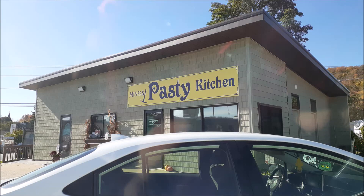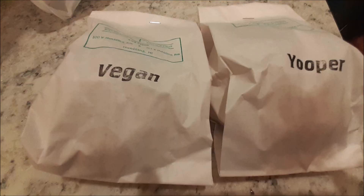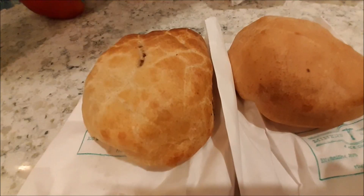Hey YouTubers, we went up to the Pictured Rocks area of Munising and had a pasty. So I'm gonna do a review of the pasties now, and then I'll get to the videos of some of the other stuff. I hope you enjoy. Miner's Pasties. Alright YouTubers,